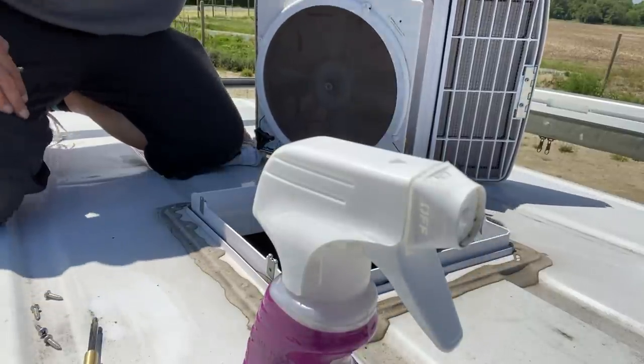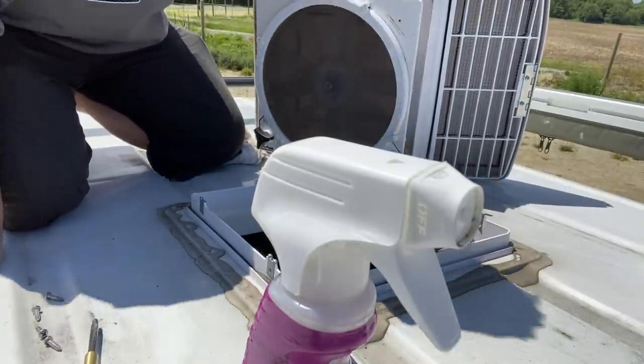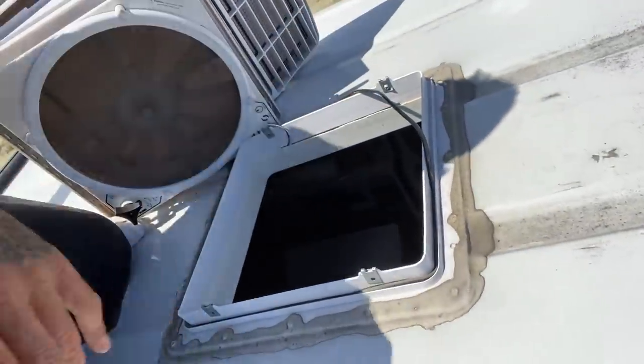We got a bit of a cleaning job to do. While we're up here, we're just going to take a look at the seal around here.